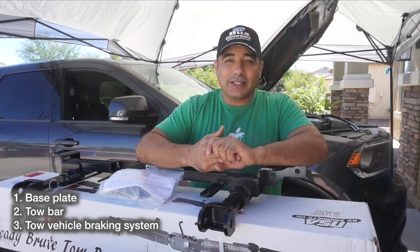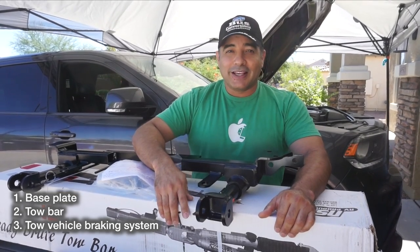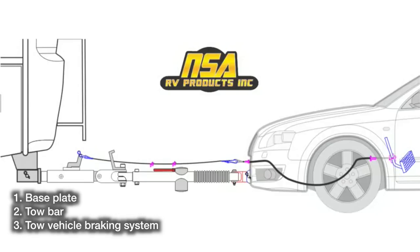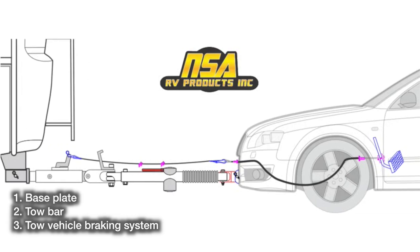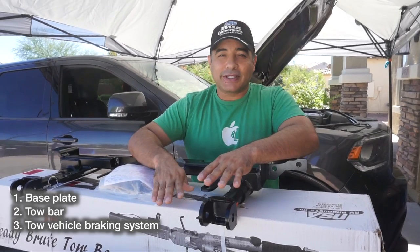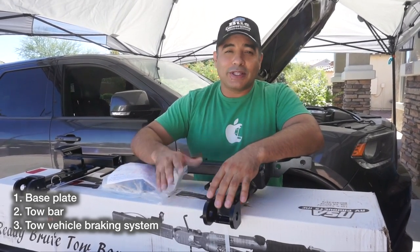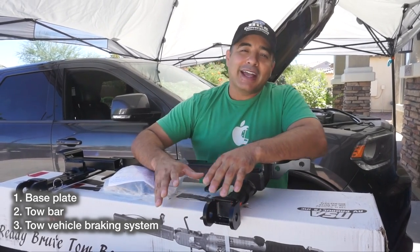There are a number of ways people accomplish braking on tow vehicles - air systems, pulley systems, probably five different ones we looked at. We chose this one mostly because it's the simplest. It hooks up to the hitch and a lever mechanically pulls on the brakes from the inside. I was skeptical at first, but every review I came across was really positive - people saying they've had it for five, three, even ten years.